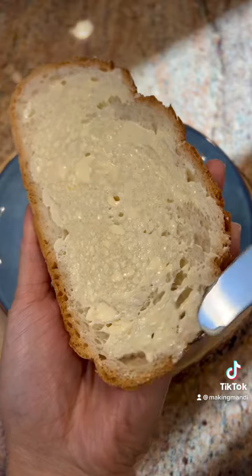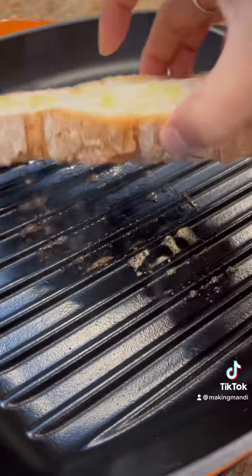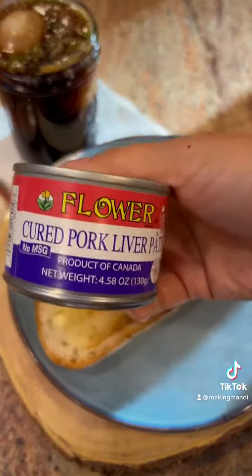Let's butter our bread. We're going to toast it on the grill pan with a little olive oil on the other side. Going to add some pâté to our toast.